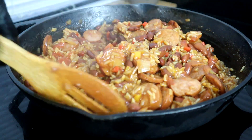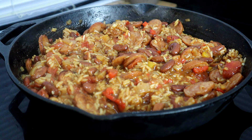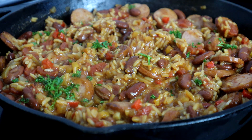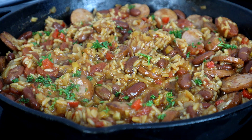This looks absolutely amazing. Let's move over to the cutting board and take a look at what we've got. The last thing we're going to do is garnish that with some fresh parsley. And there you have it — cajun sausage red beans and rice.